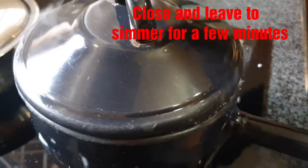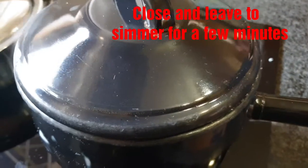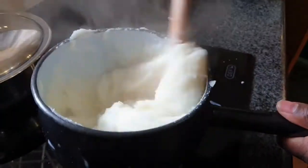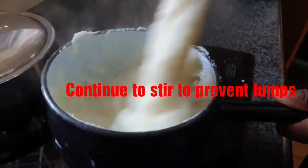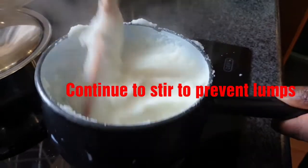Cover the pot and simmer for a few minutes. Then open the pot and mix again for a few minutes.